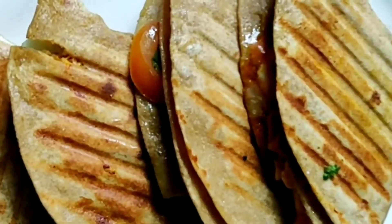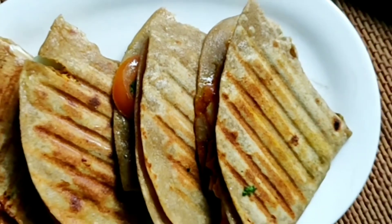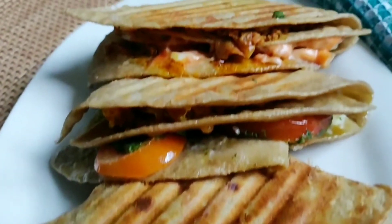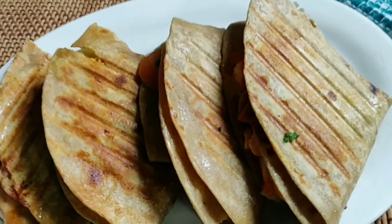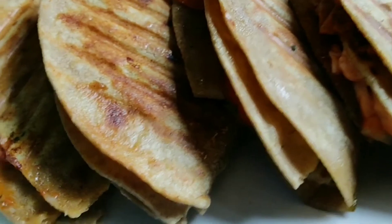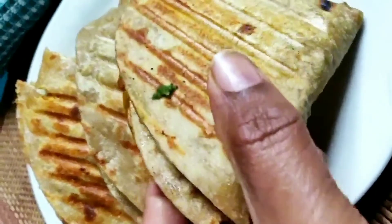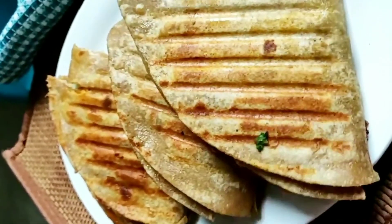My roti wraps are ready in three variations. I can't tell you how tasty it is — do try this recipe. It's a totally jugadu recipe using things you already have at home. If you try this recipe, don't forget to let me know in the comment section how you liked it. If it's your first time on my channel, don't forget to subscribe. Enjoy your roti wraps, thank you for watching!